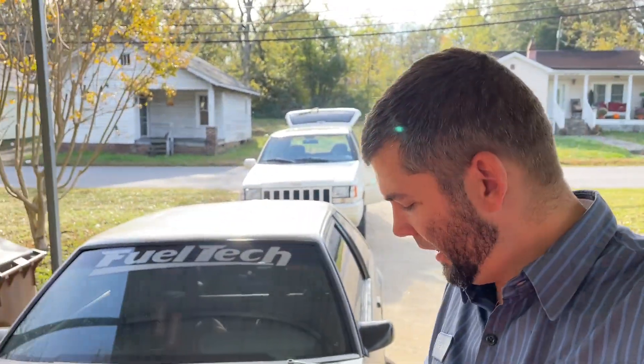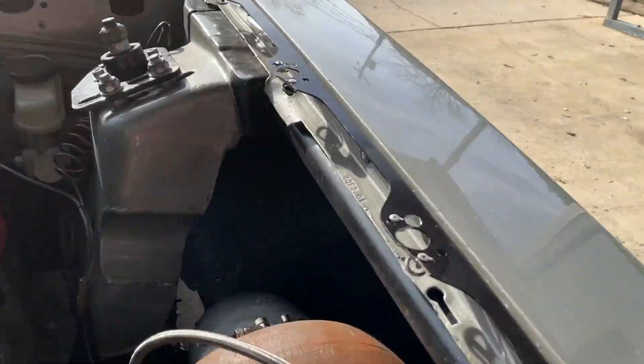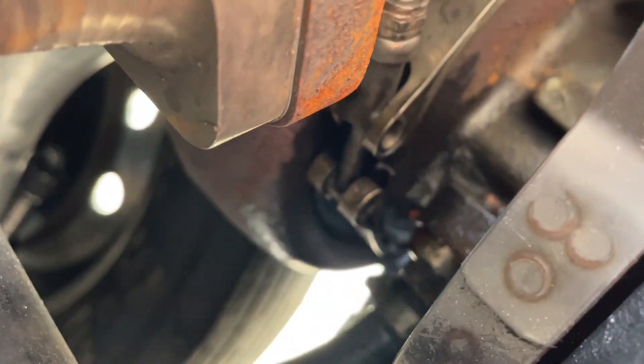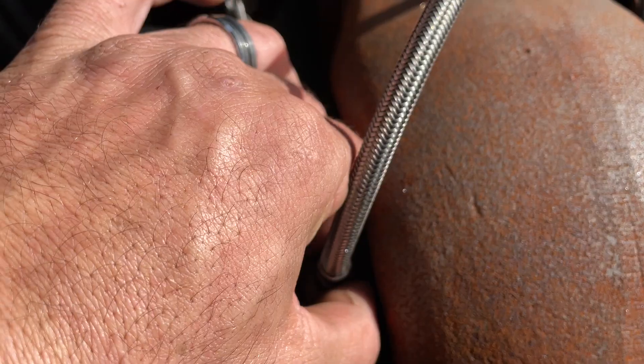Welcome back to my channel. We're out here working on my car today because last night it blew a little oil. If you look down the turbo you can see it — when it starts leaking, see all that.